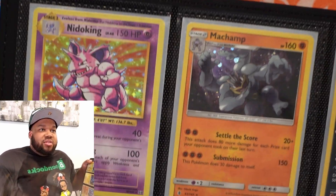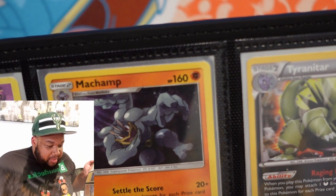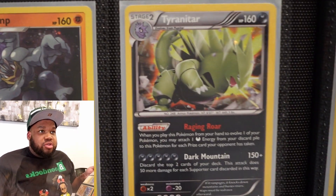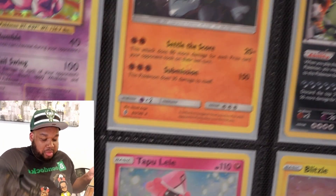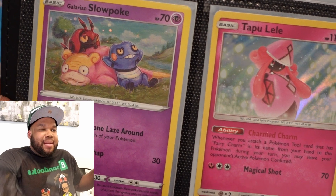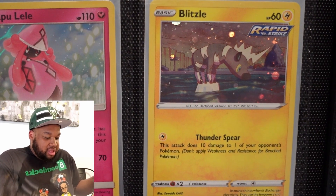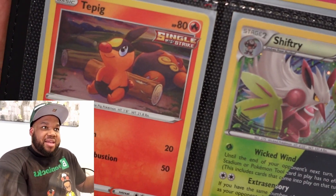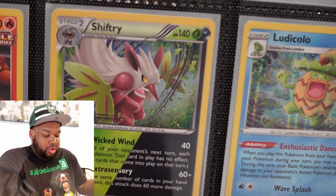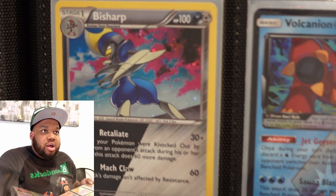Here we go. Nidoking, XY Evolutions. Machamp — that was a promo for Knockout 2. Tyranitar, Knockout promo. Slowpoke, Galarian style, Blackstar. Tapu Lele, Lost Thunder. Blitzo promo. Tepig promo. Shiftry was a pull from Steam Siege. Ludicolo — that's Evolving Skies. Moving on.